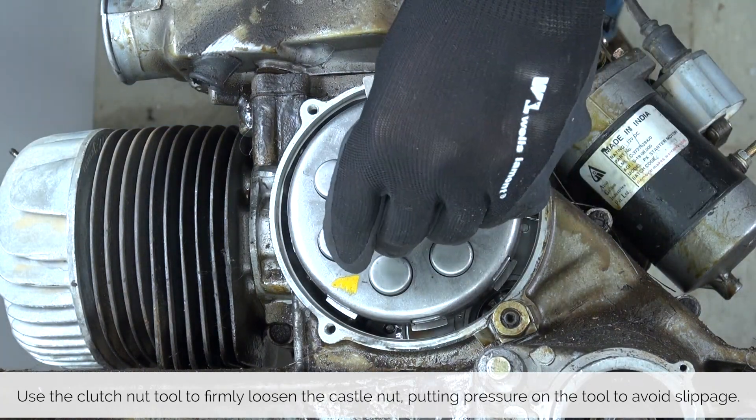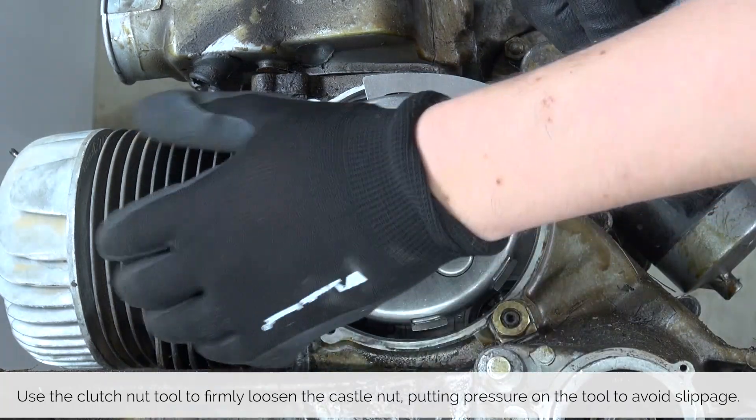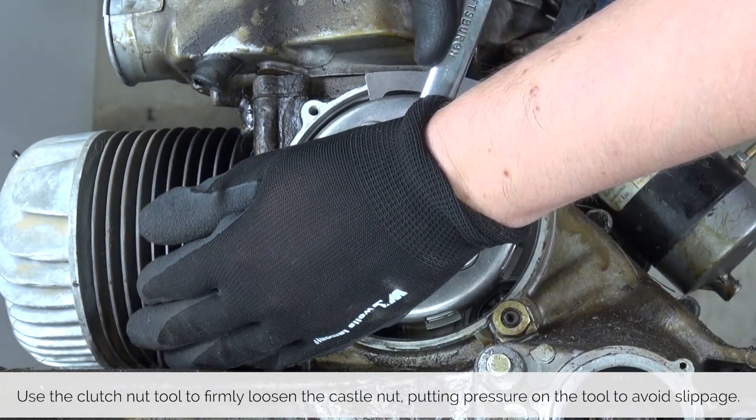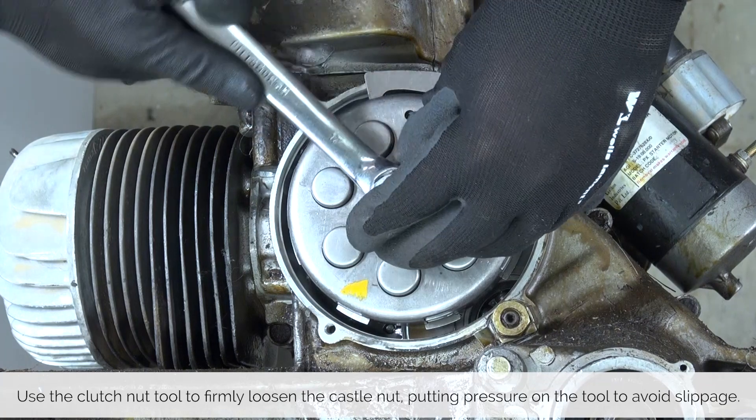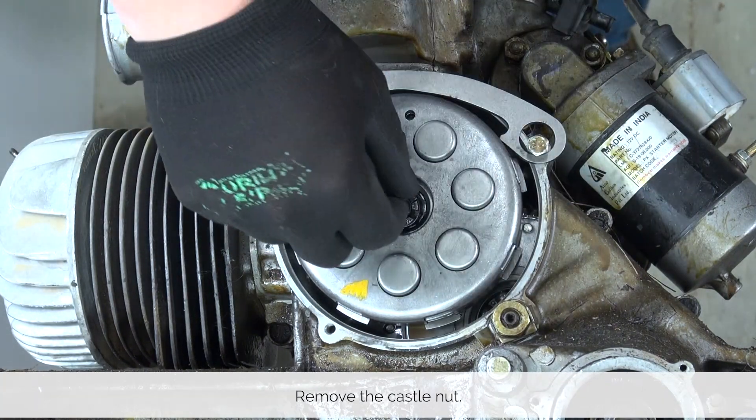With the clutch blocked, use the special clutch nut tool and by pushing pressure down, use a 17 millimeter wrench to firmly loosen the clutch nut. Remove the clutch nut.